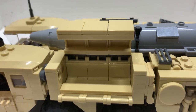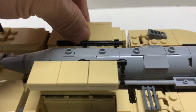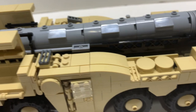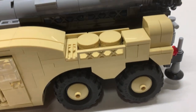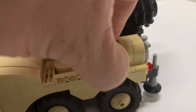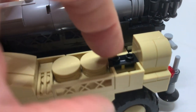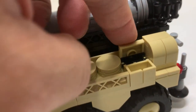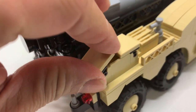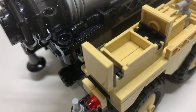Same thing with the other side — it's exactly the same, opens up. And a little bit more compartments here — there's a small little compartment and a slightly bigger one, but still a small area to store stuff on that side.